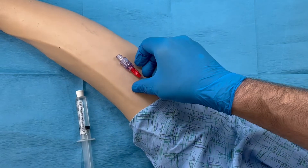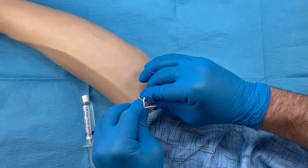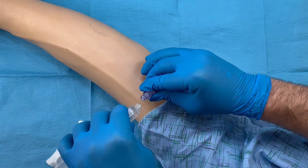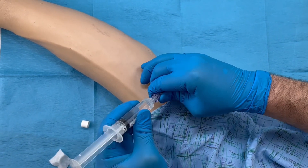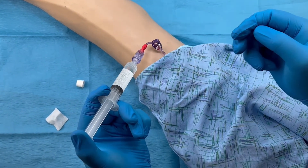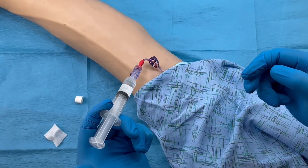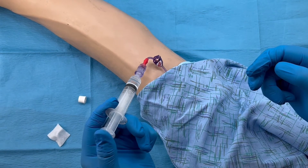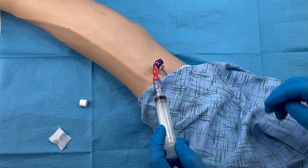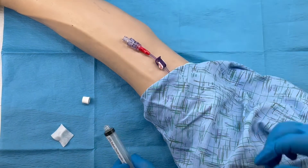Once the TKO is connected to your catheter, swab the top of the TKO for a minimum of 10 seconds with an alcohol prep pad and allow to dry. Push and turn the flushing syringe clockwise until the luer tip is securely fastened to the TKO, open the clamp, and flush using the pulsatile flushing technique recommended by the 2021 infusion therapy standard of practice. Close the clamp prior to disconnection, and remember to grab the TKO when changing your connector to avoid disconnecting the entire tube set.